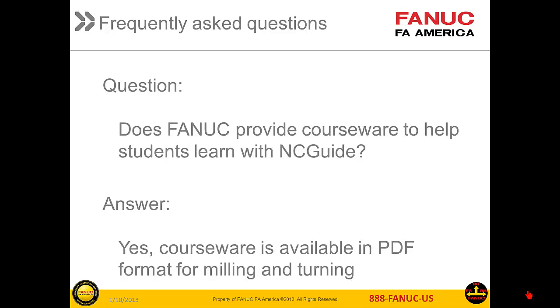And the final FAQ is: does FANUC provide courseware for students to learn with NCGuide? Yes, electronic documentation is available for both milling and turning.